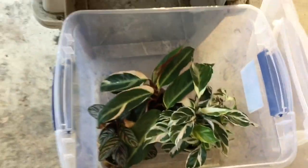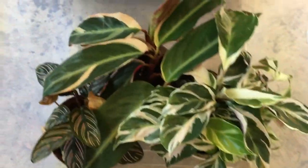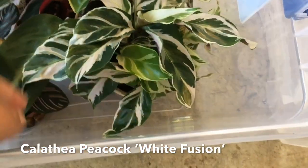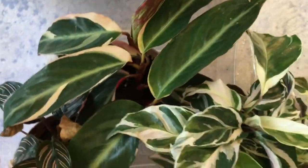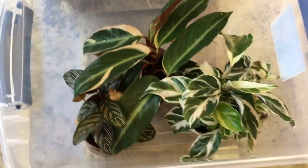Right down here are my more humidity-loving plants. They're in this container — this is how I maintain the humidity. I keep them in here in this clear bin. I have my Calathea Ornata, my Stromanthe Triostar, and my White Fusion Calathea. They've been doing awesome. They recently got watered when it rained — I left them out to collect rain. I've kept them in this bin since I got them, and the soil has been moist since.